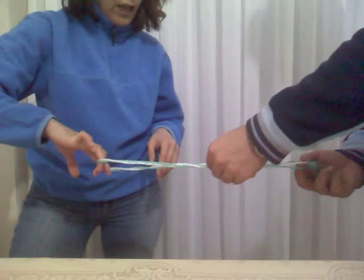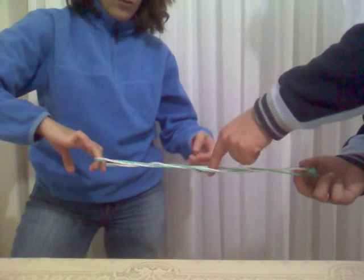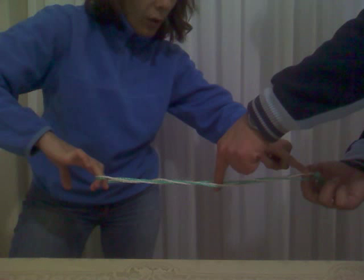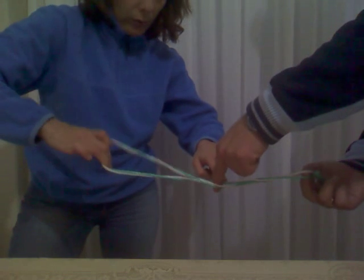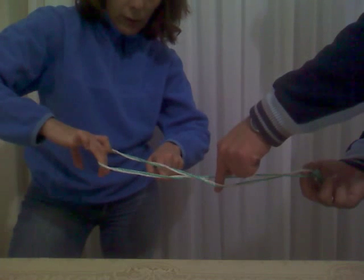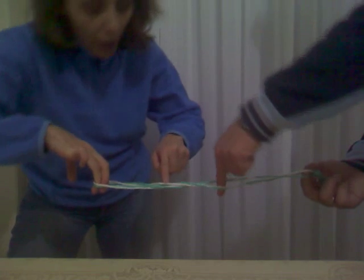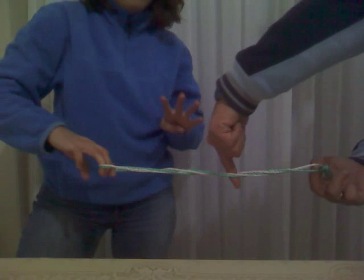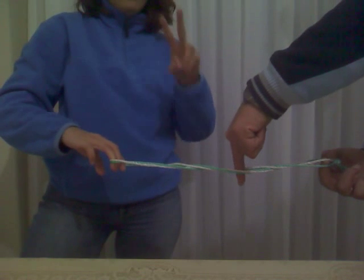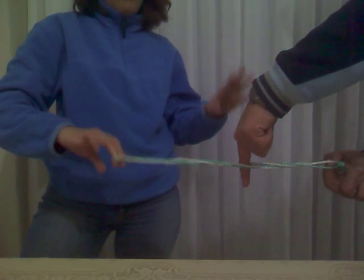And we can do the same thing — one more negative supercoil. Let's count the number of times the white goes over the green: 1, over green 2, 3, 4, 5, 6, 7. The twist is 7, with minus 2 red, which is negative supercoil, and the linking number is still the same: 5.